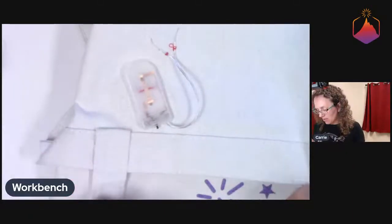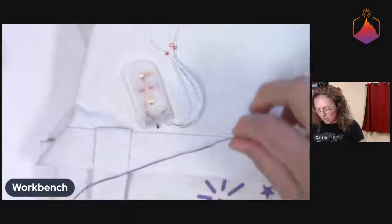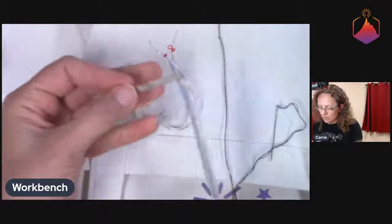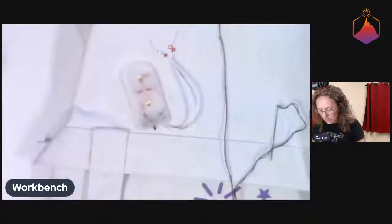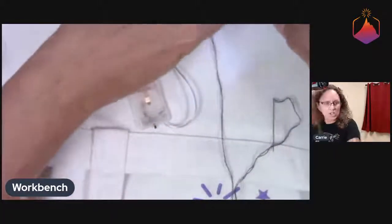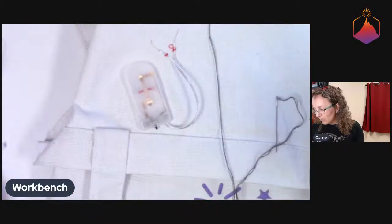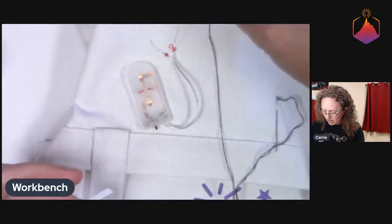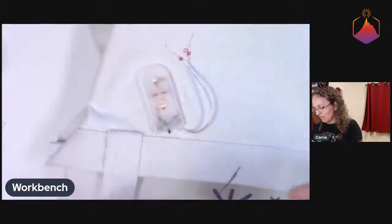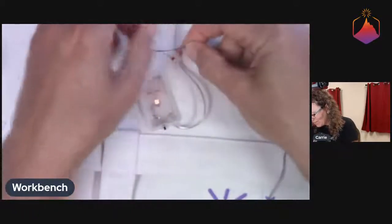How they have us connect this is a little bit interesting. What they have us do is tie a giant granny knot here — and this is a piece of conductive flexible tape, so we'll cut it in half first, so we'll have half for each side. They basically have us tie a giant granny knot and just encapsulate the granny knot and the wire in this conductive tape. I feel like it's a little bit better if the wire and the thread are actually touching each other — it would be great if they were knotted together.